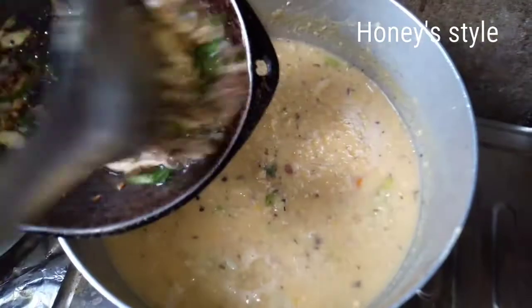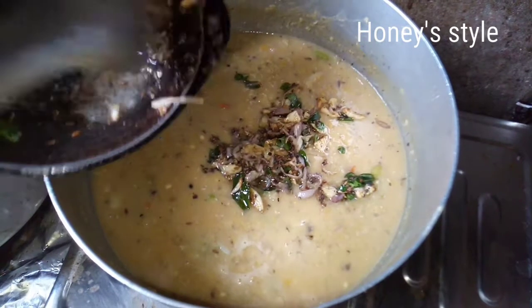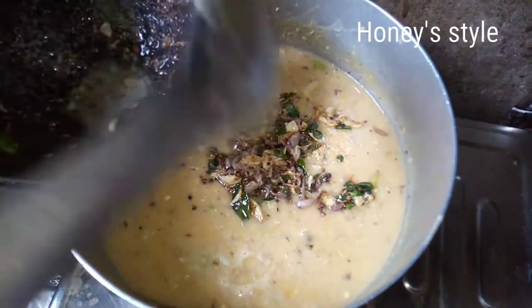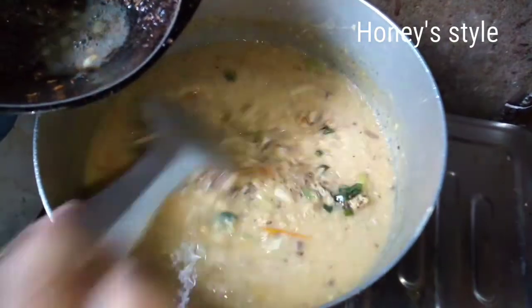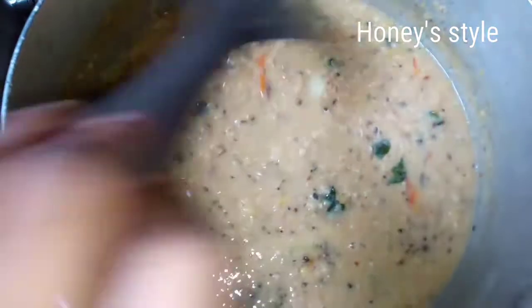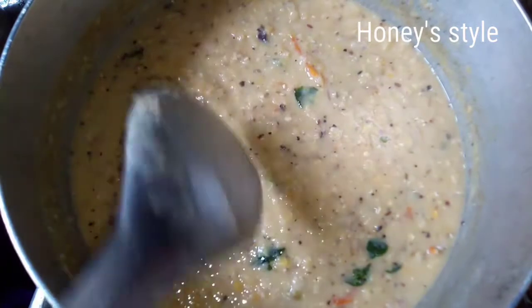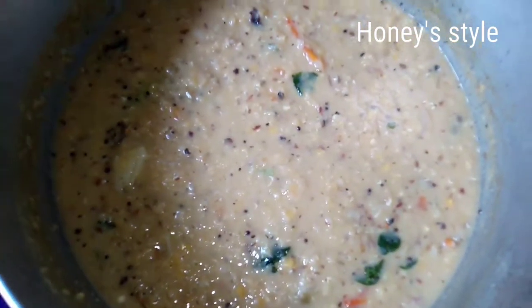Add a little bit of the paste. Now we are going to cook for a little bit. Let's cook for a little bit. This is a process for you to try — make it with very simple and simple ingredients.